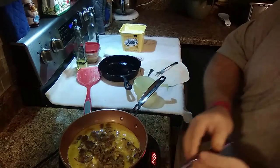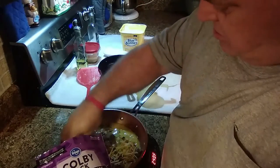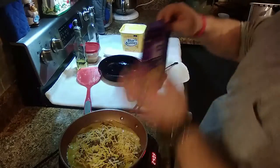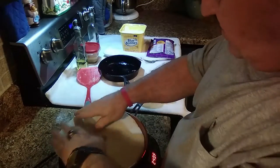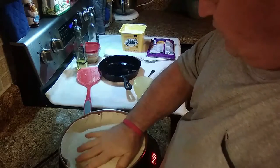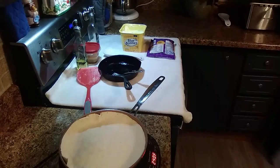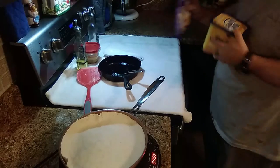I'm going to put some Colby Jack cheese on here. Don't just put this in the middle — spread it all over. Put a little more right there. I'm going to take a flour tortilla shell and push it right down in that pan so it will warm up.